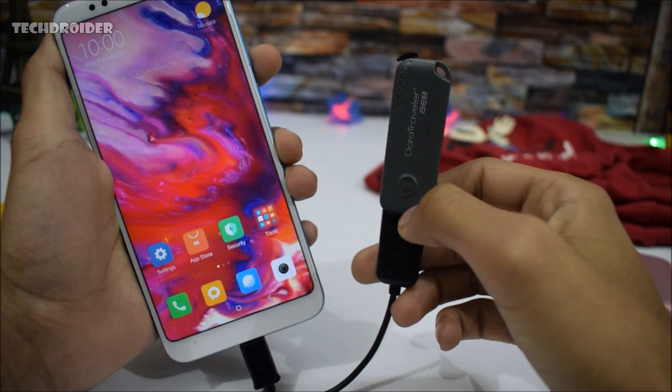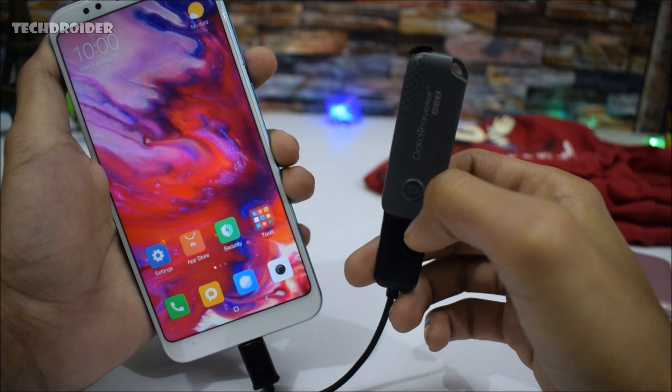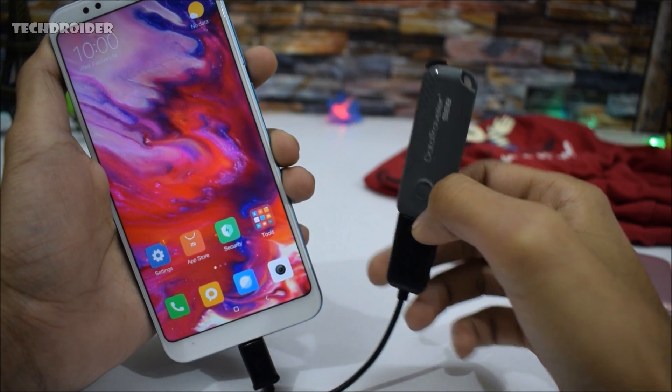Yes guys, the OTG is working absolutely fine. Don't forget to watch more Redmi Note 5 videos on my channel, and thank you for watching this video.